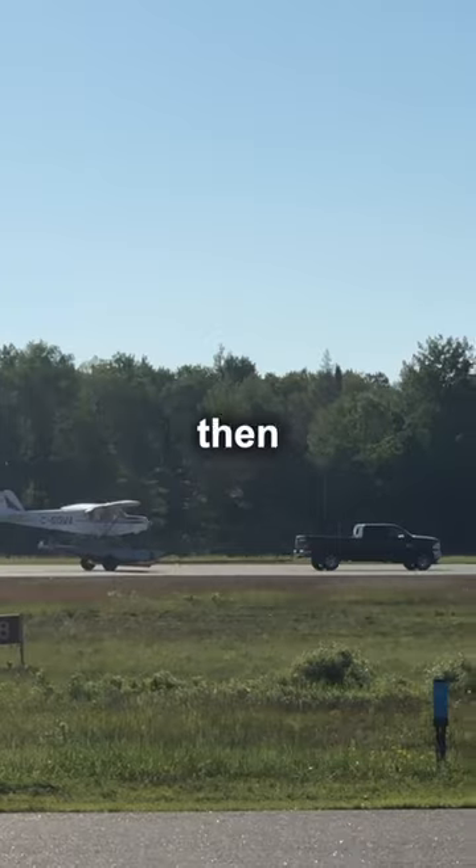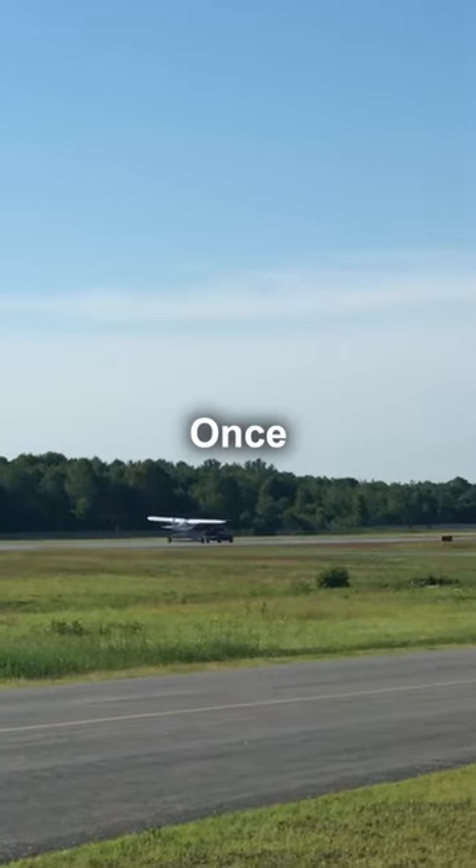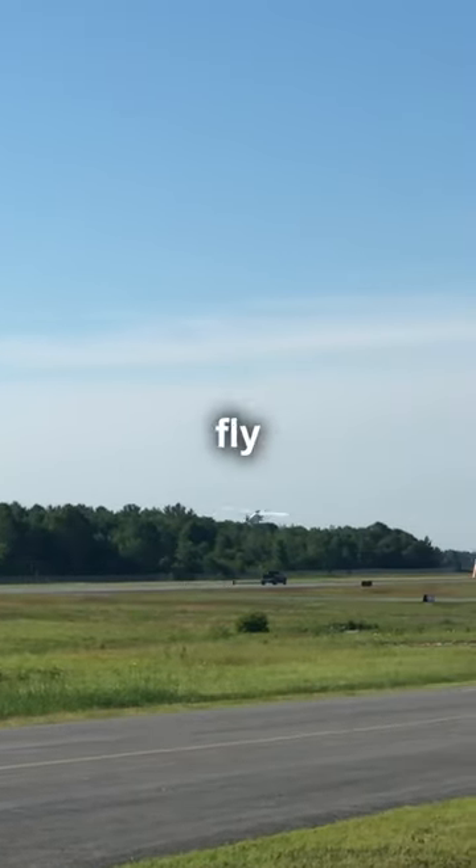In the spring, they hook the trailer up to a truck, then head down the runway at high speeds. Once they're fast enough, they pull back and fly away.